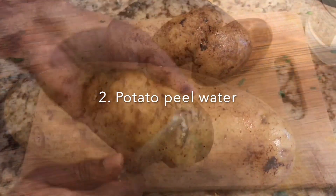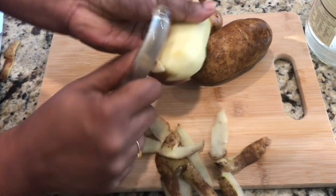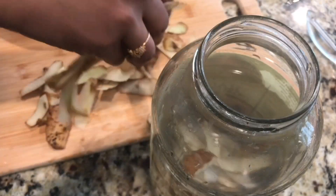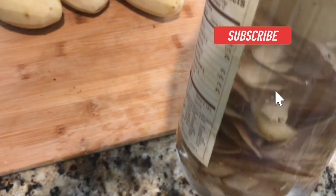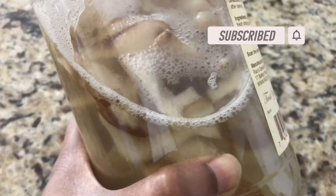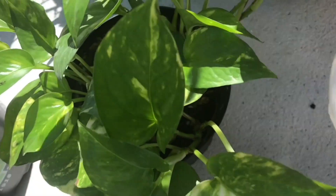The next technique is potato peel. When you're peeling the potatoes, just add them in any jar, add about 200 ml of water, and add the peels into this. Let it soak for at least two to three days. After two to three days, you can see the starch has really come out and the peels will be very soft. You can put the peels in your compost, and this potato peel water you can put in any indoor plants like money plant or outdoor plants.